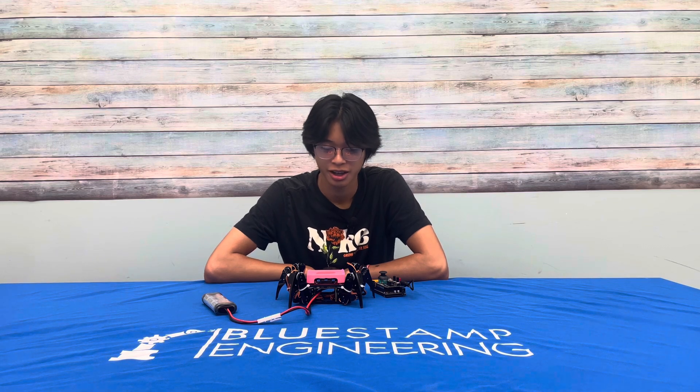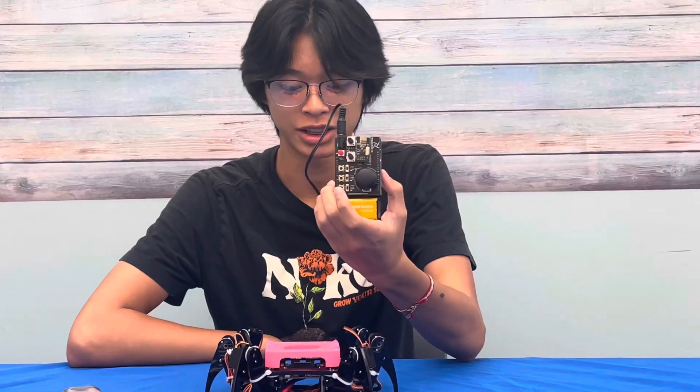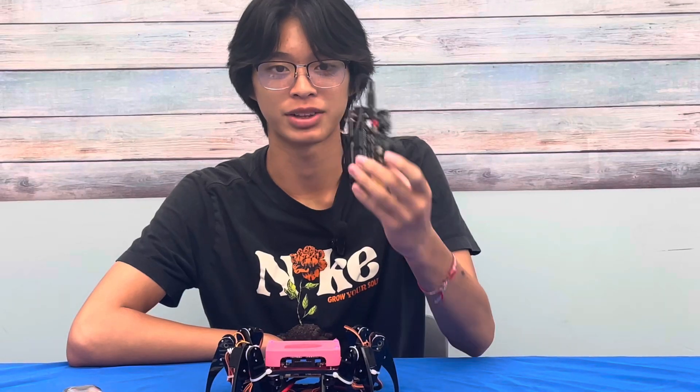My name is Joshua from the King's Academy and this is my third milestone for the Hexapod. For this milestone, I made a remote controller for the Hexapod so you don't have to connect it to a computer or use a hotspot to control it. I also made this cover for it that I'll use for later things.